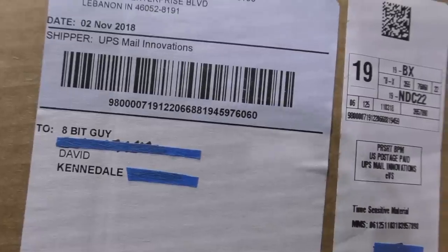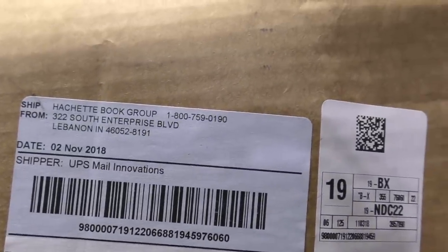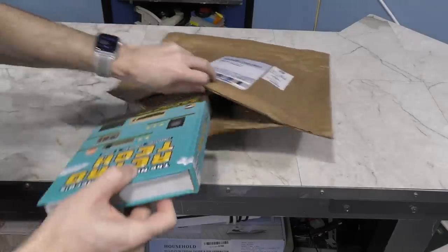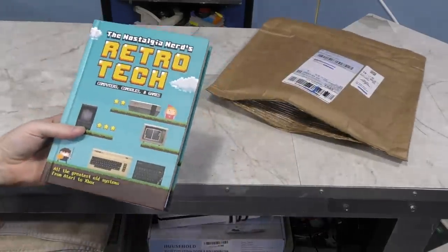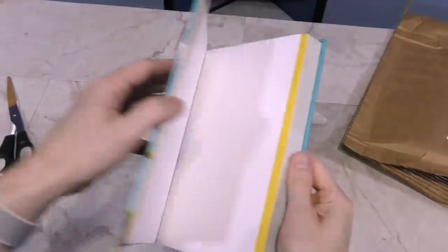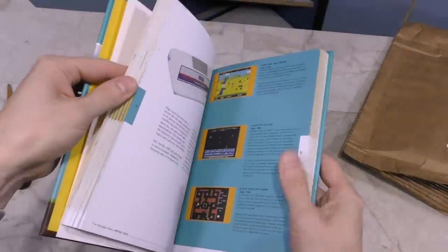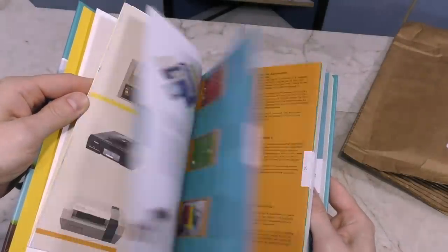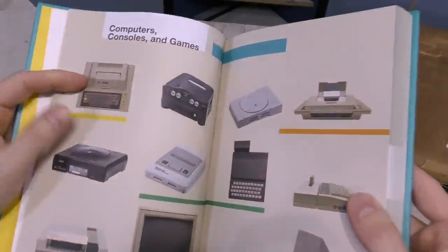Next up, this is a package from Hatchet Book Group, and I think this is a drop shipment from somebody else. What we have here is the Nostalgia Nerd's Retro Tech — it talks a bit about each and every computer and game console from the past. It's a really well made hardback book. I'll have to sit down with it sometime and browse through it. Thank you to the Nostalgia Nerd.